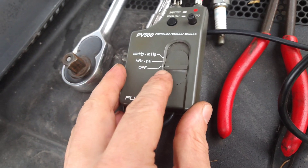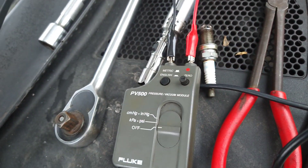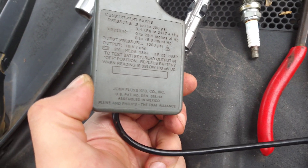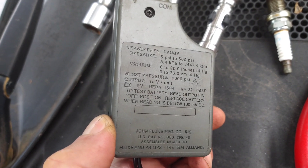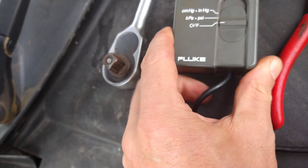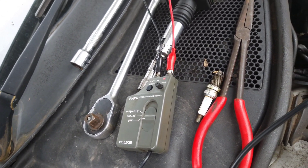Just check the battery — with it switched off, you go across the two pins and see that you have 100 millivolts or below; if so, replace the battery inside. This one was still okay, the battery that came in it. So we'll go and get the scope, connect it up, and see what the waveform looks like.